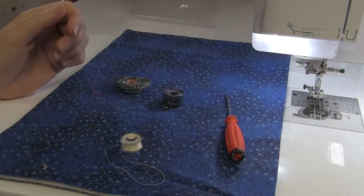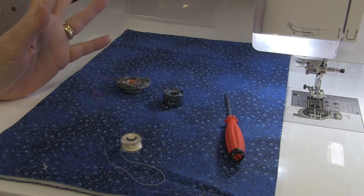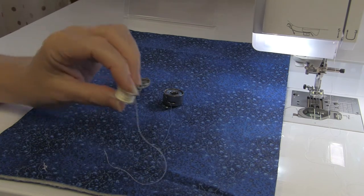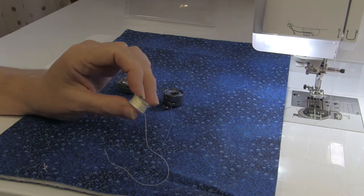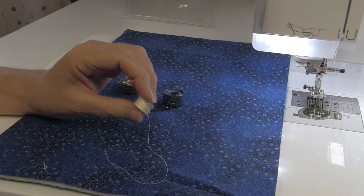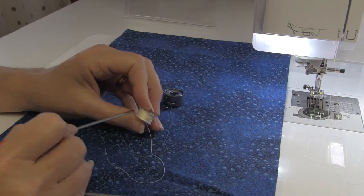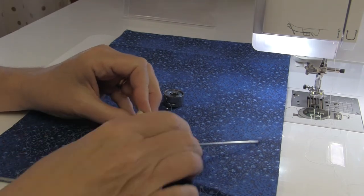And let me tell you, if you're doing free motion — which is my personal addiction — it really messes with your tension. So don't be afraid of your tensions; I'm going to show you a few tips on how to set your tension. Before we start talking about tension settings, one of the important things is that you have a properly wound bobbin. If your bobbin isn't wound properly, it doesn't matter how much you play with your tension — it's never going to be right.